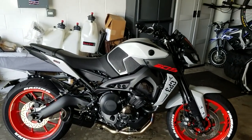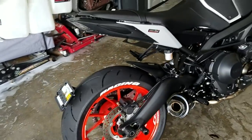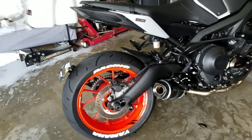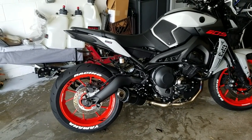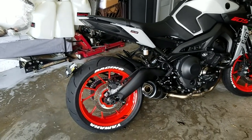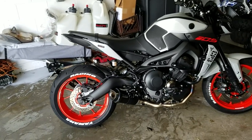I also put the tire letters on. I was going to do a separate video for it, but they came in and I decided to put them on that day. I'll have a discount code in the description below — I think it's 10% off from treadwear.com. I think they make the bike look really sharp.